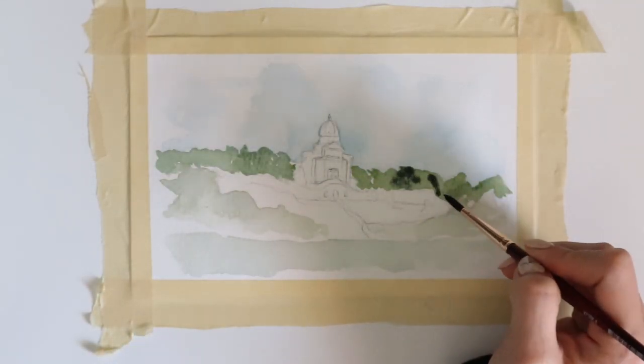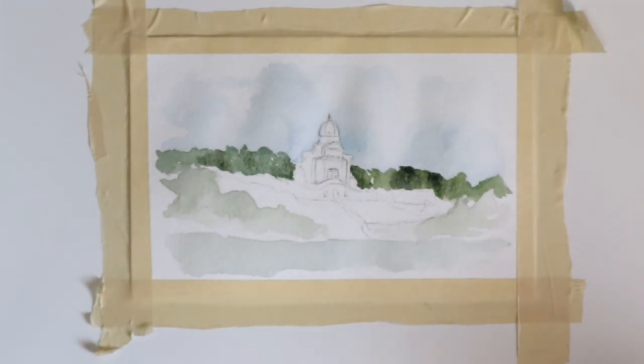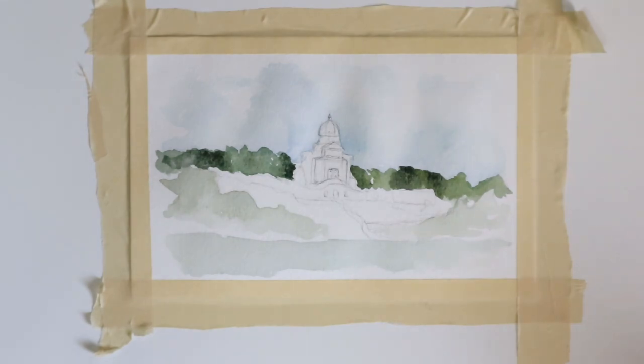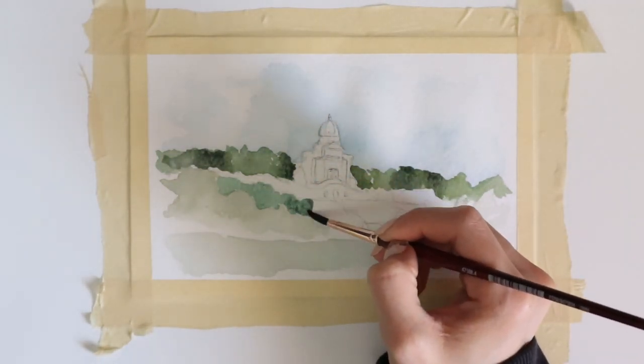I use a mixture of wet-on-wet and wet-on-dry techniques for these paintings. I feel like it gives a really good texture. For the trees, I use darker values when it's wet, and then when it dries I go over again with some very loose strokes for darker colors and variation of the trees.